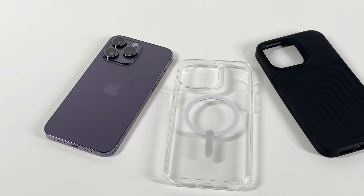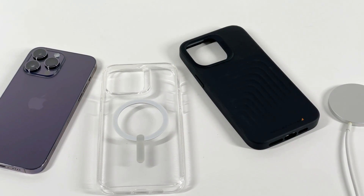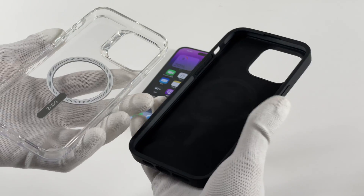Just a few weeks ago, we made a video about the MagSafe charging comparison in the iPhone 14 series. Some audiences want to know if wearing a case affects the MagSafe charging speed of iPhone. So we are going to run some tests for this specific problem.